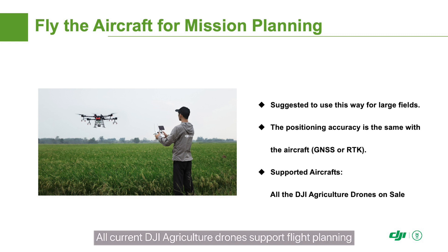All current DJI agriculture drones support flight planning, and all T-series models support RTK positioning. The waypoint planning methods on the remote control are the same for all the planning methods above.